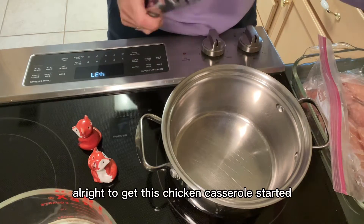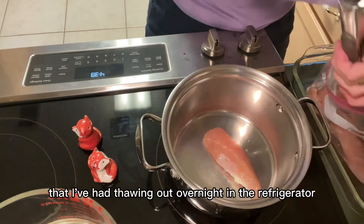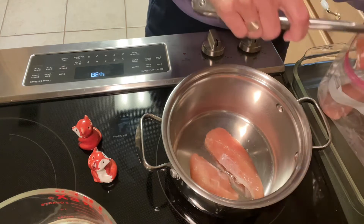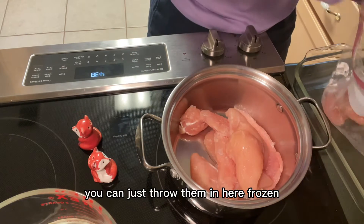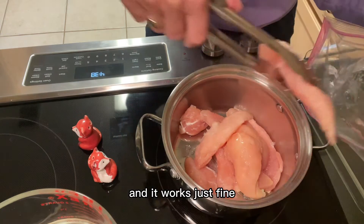To get this chicken casserole started, obviously it starts with chicken. I've had these thawing out overnight in the refrigerator. If you don't have time to thaw them out — because we're going to cook them on the stovetop first — you can just throw them in here frozen. I've definitely done that many a time and it works just fine.